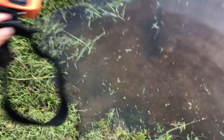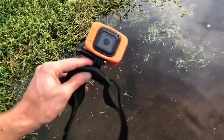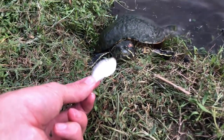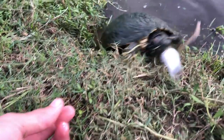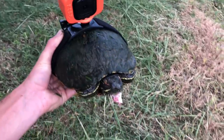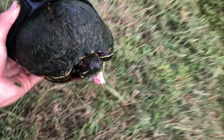I'm actually gonna strap this GoPro on to the turtle and I'm gonna see if it'll come up on the bank and eat with this GoPro on. I got the GoPro strapped on him, I gave him a shad and I'm gonna let him go — hopefully he'll come back, and if not it'll float up somewhere and I can find it.